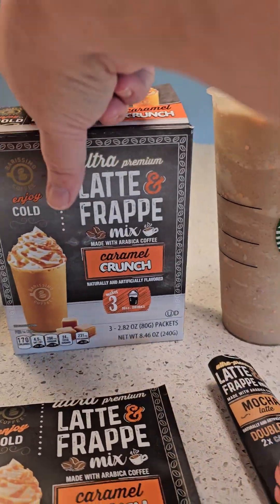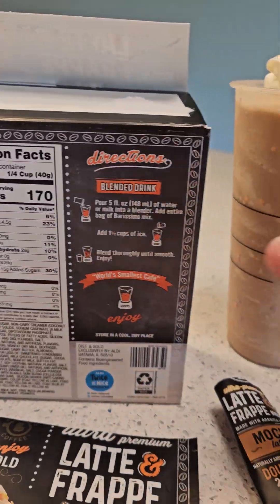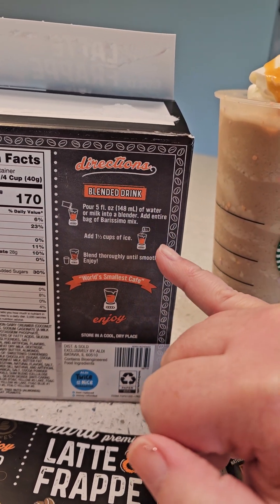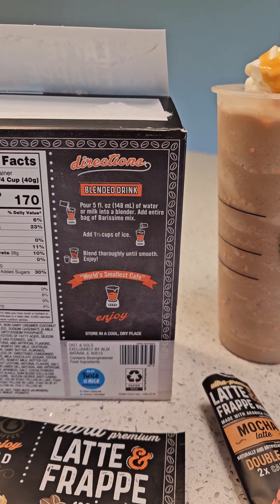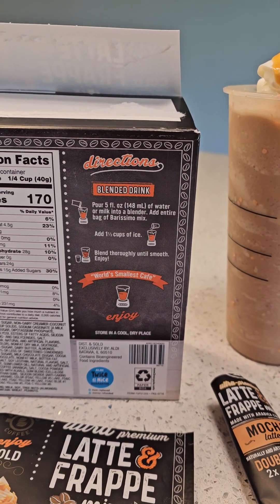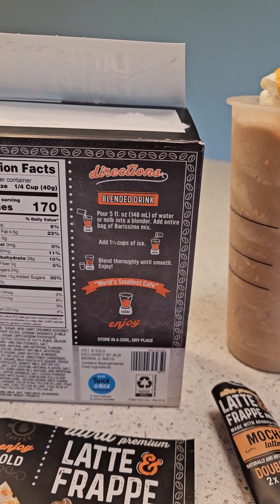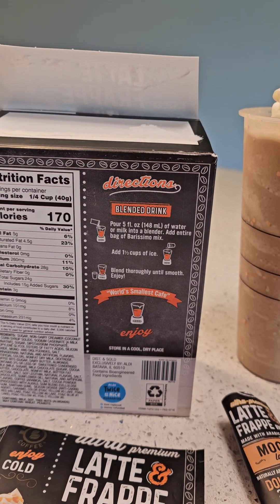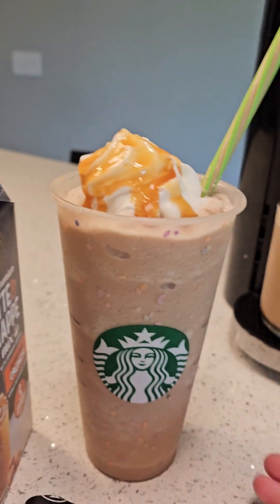For the blended drink it's so easy. You put into the blender five ounces of water or milk — I've done both. You can be creative: almond milk, oat milk, or water all work. Then you add one bag and one and a half cups of ice. That amount made this full iced drink.